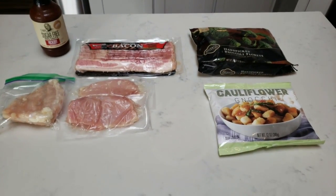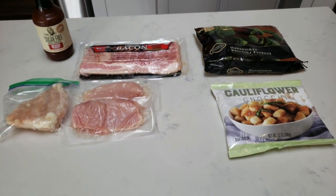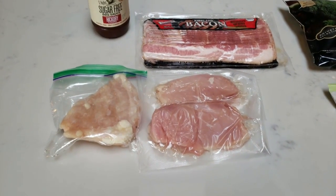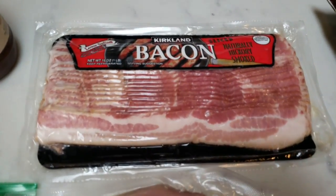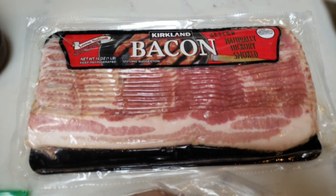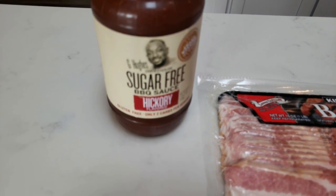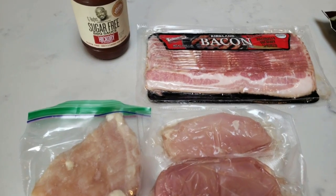For tonight's second air fryer dinner, I'm going to be making bacon wrapped chicken pieces cooked in the air fryer. To do that, you're going to need some chicken breast, and some bacon — regular or turkey, whatever you prefer. I'm going to use Kirkland regular bacon, which is one smart point per slice. Then I'm going to dip mine in the G Hughes sugar-free barbecue sauce in hickory. I love this barbecue sauce.